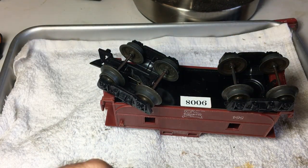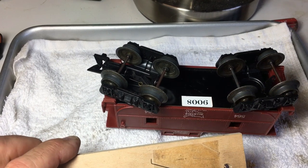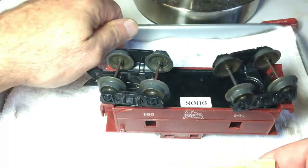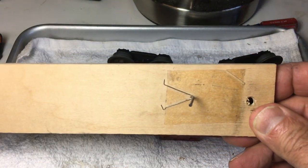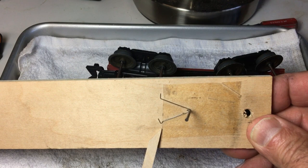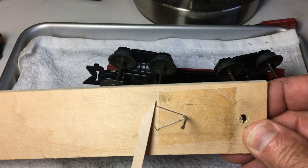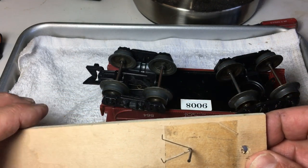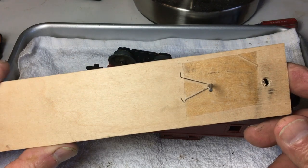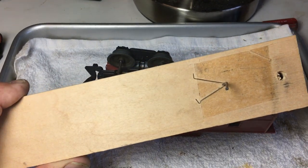Here's what one looks like off the coupler. I have it wrapped around a nail and taped to this board. The bottom little dent has a little well that it sits in and then the top goes through the hole — sometimes bent over, sometimes not. And today I'm going to show you how I have successfully made my own spring copies to repair the broken couplers.